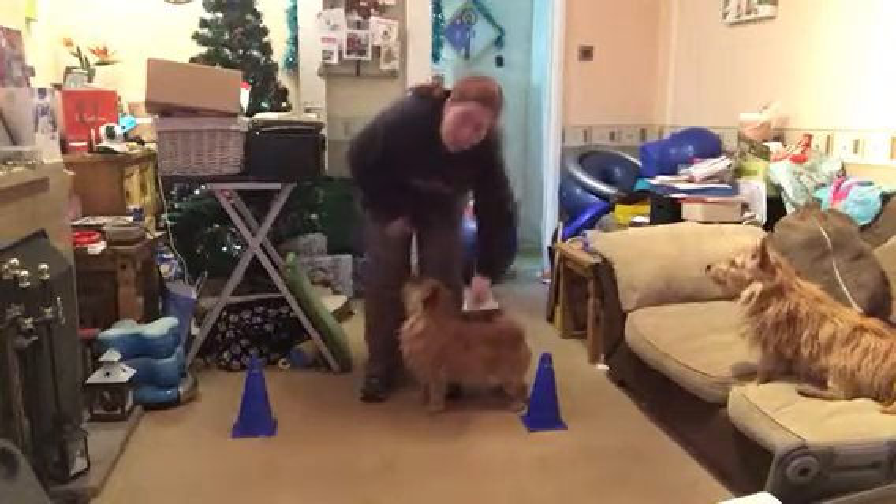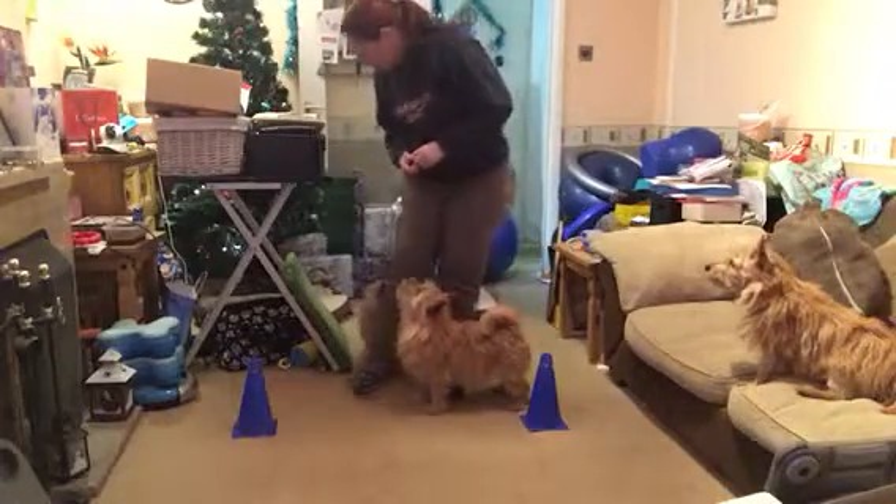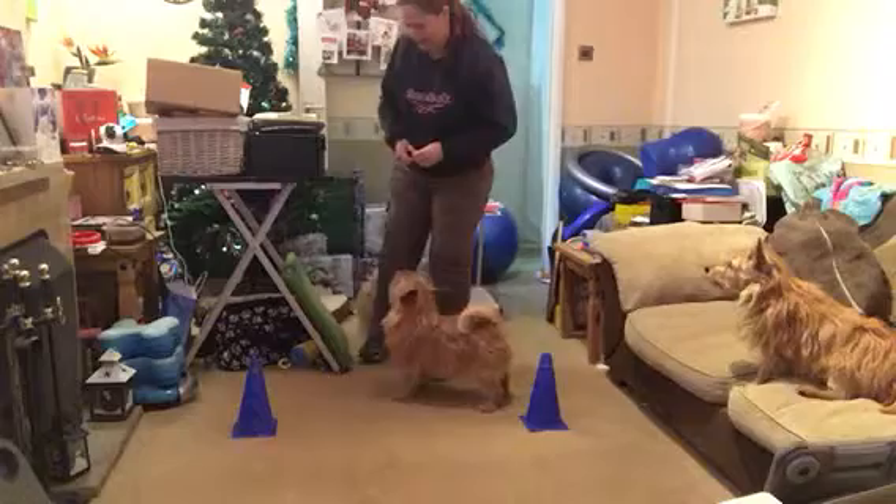If you wanted to make it a bit harder for yourself, you can add in a bit more movement for you with your legs. Just moving Cassie back.